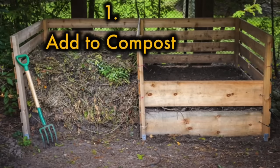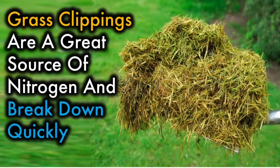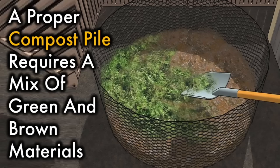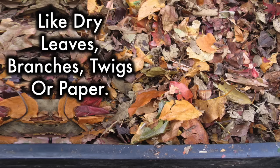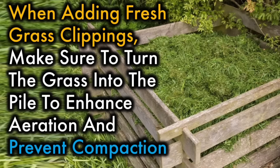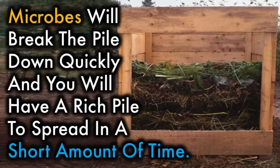1. Add to compost. Grass clippings are a great source of nitrogen and break down quickly. A proper compost pile requires a mix of green and brown materials. Fresh cut grass is considered green and so will need to be balanced out by the addition of some brown material like dry leaves, branches, twigs, or paper. When adding fresh grass clippings, make sure to turn the grass into the pile to enhance aeration and prevent compaction. Microbes will break the pile down quickly and you will have a rich pile to spread in a short amount of time.